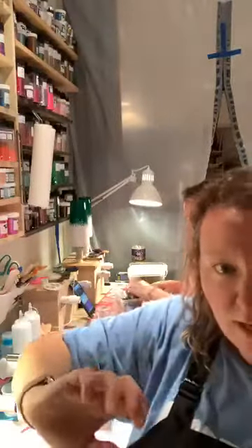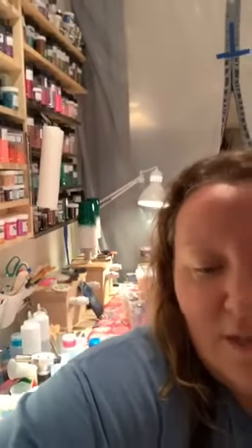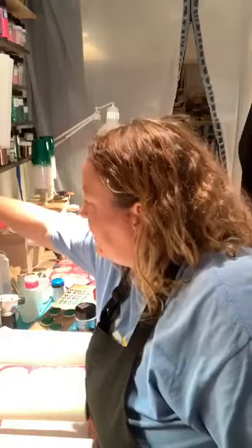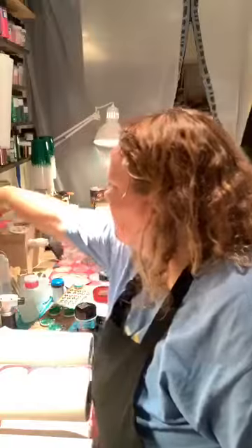Hello everybody - sorry I'm a couple minutes late. We're just getting set up. I ordered a new holder for my phone and according to Amazon it's arriving today and it hasn't, so we're trying to rearrange some things to make use of this tripod. Tonight we are going to make some marbles!